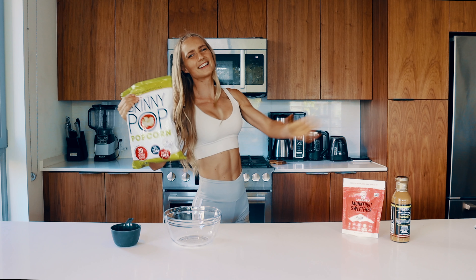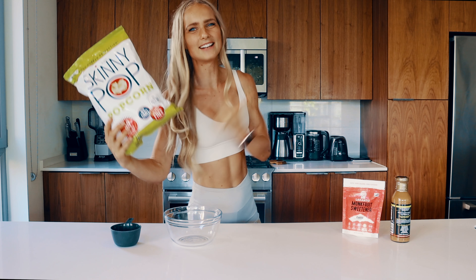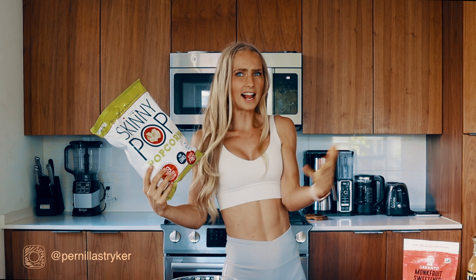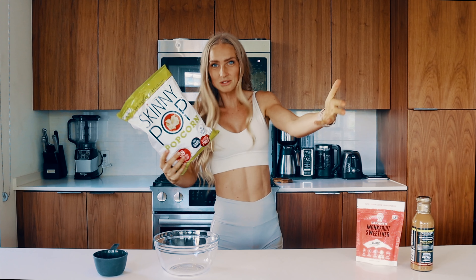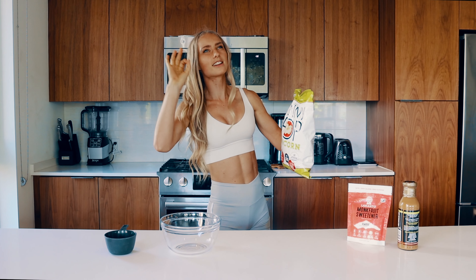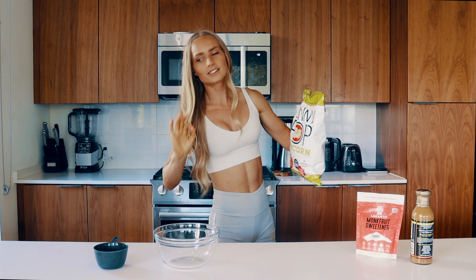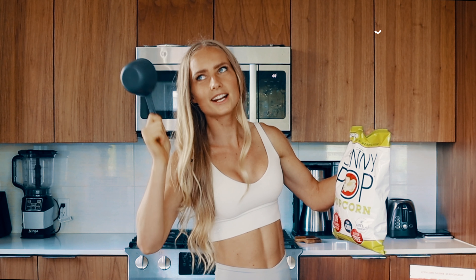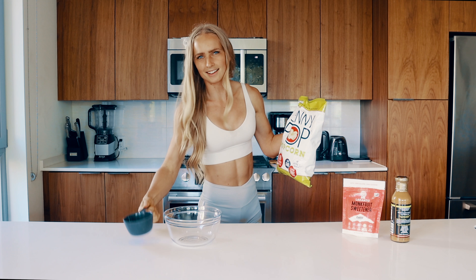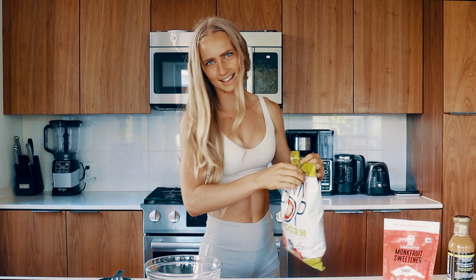The first and most important thing you're going to need is some popcorn. You can use regular popcorn, but you can also use some Skinny Pop or other lower-calorie popcorn versions — I know there are different kinds out there, so whatever you find at your grocery store should be perfect. I'm going to use one serving, which is three and three-quarters cups.